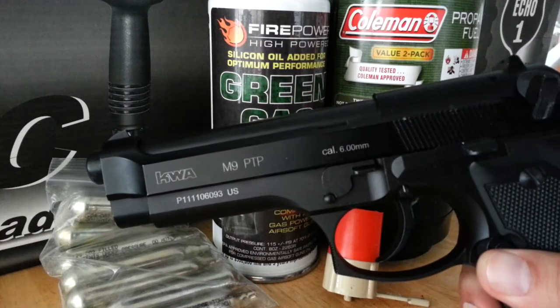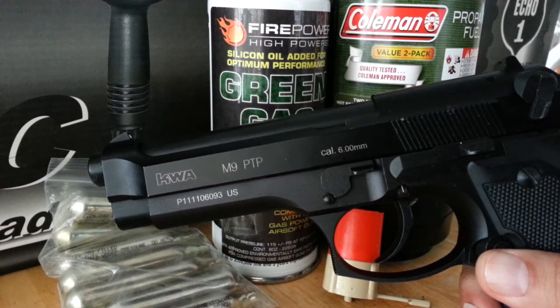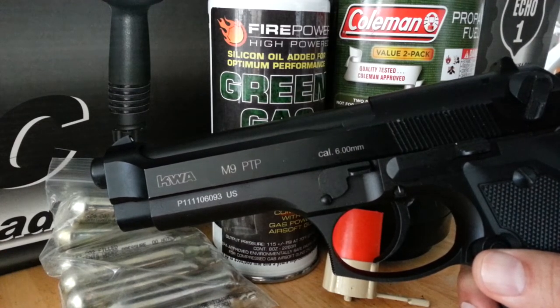Hey everybody, a bunch of months back I did a video on what you need to start airsoft, and I got a lot of comments back. Several people have asked me, 'What about pistols? You didn't mention pistols at all.' So I figured that'd be a good way to start part two of what do you need to start airsoft with.